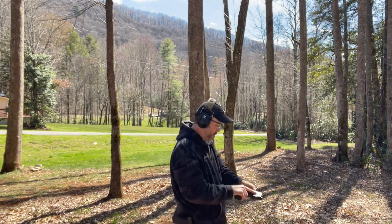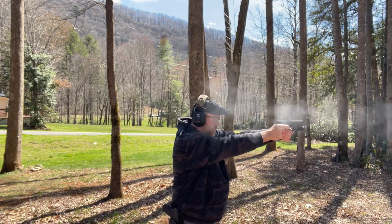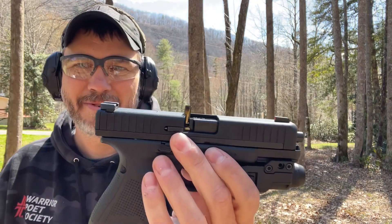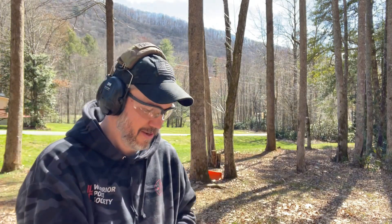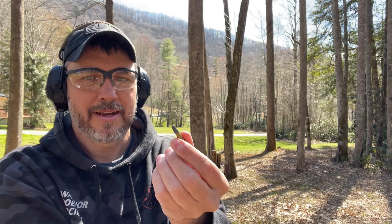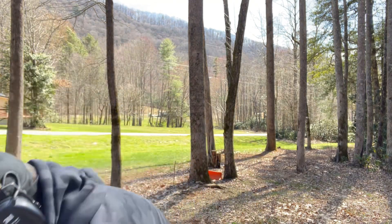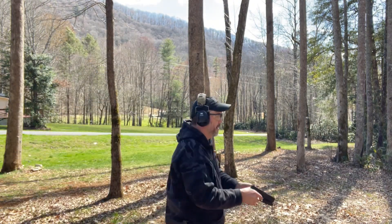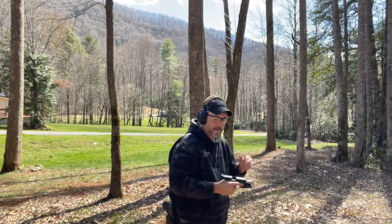Let the testing continue. Cycling just fine. Oddly enough, I dropped the magazine to get that round out and it had started to chamber the round when I kicked the magazine out. That's odd. We did have a stovepipe there, but that's the best this thing has run since I owned it. Now let's try the 15-round magazine.